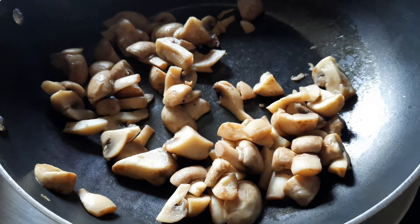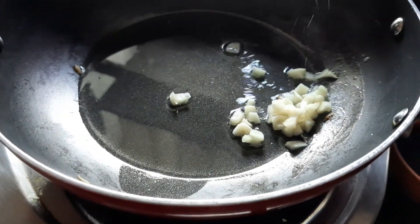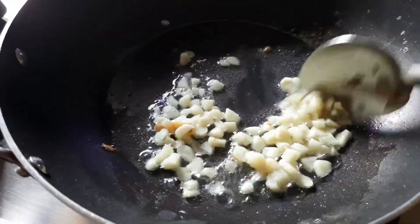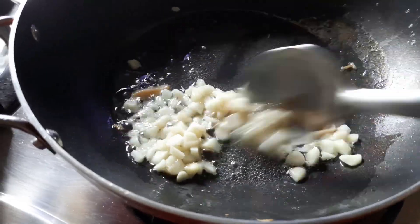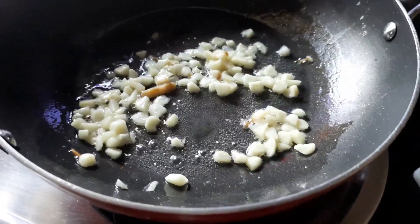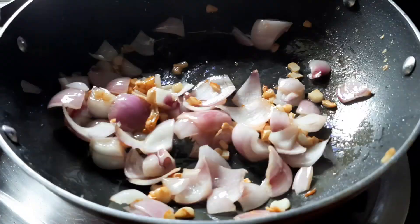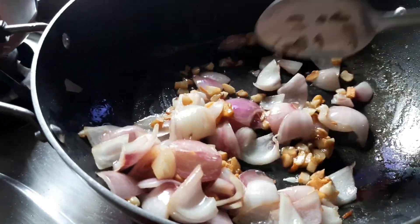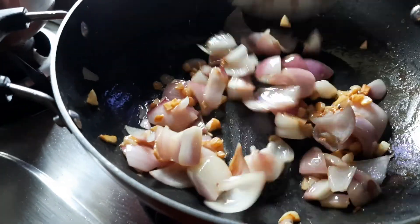Now the water is completely drained out, so we remove the mushrooms and set them aside. Let's start the preparation for mushroom chili. We'll be adding garlic in the same pan and fry it a bit — just maintain that crunch, let it get golden brown. As you can see the garlic has turned golden brown, so let's add the onion. I've just roughly chopped the onion because you don't need something made in exact proportion — the onions can be roughly chopped.